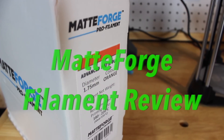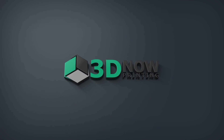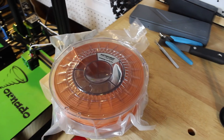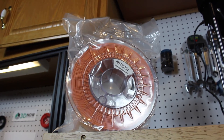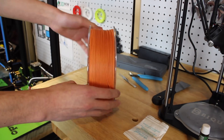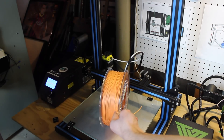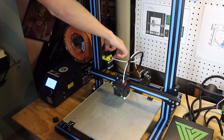Hey, what's up guys, welcome back to 3D Now. My name is Jack and in this video I'm going to be looking at MatteForge filament. This MatteForge filament is a super special material — it's trying to solve a big problem in the 3D printing community. With FDM printers there are layers on every print, it's super hard to get rid of those layers, and those layers sometimes take away from the aesthetic of the object. MatteForge is trying to fix this problem by creating a material that reduces layer lines on 3D printed objects.